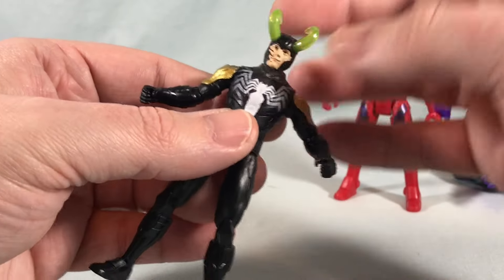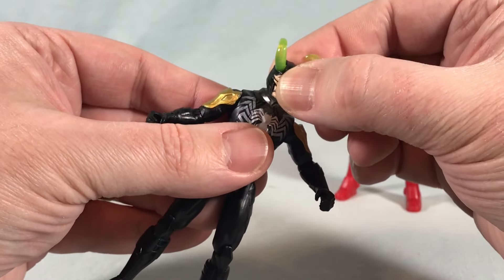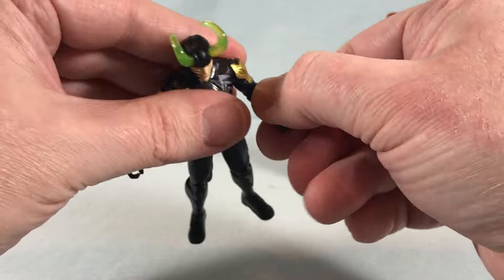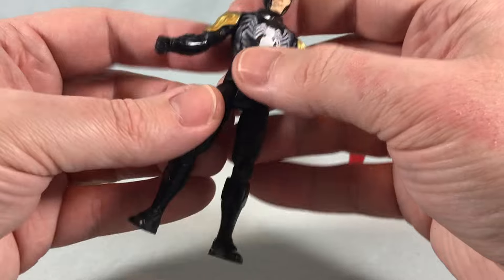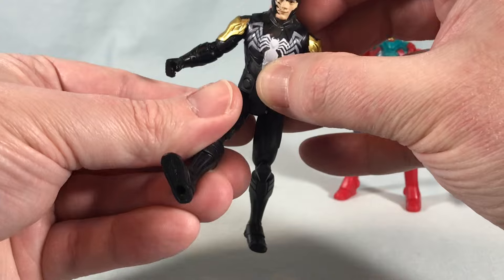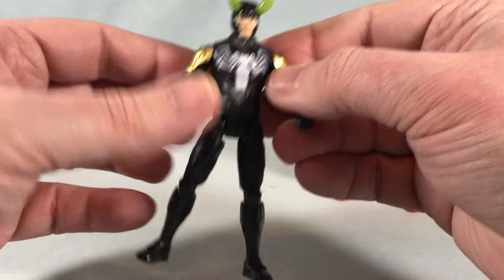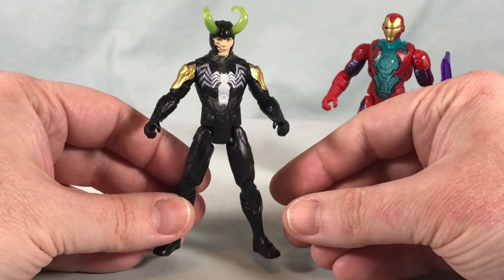Overall the figure looks decent. The usual articulation: a ball joint for the head with side-to-side movement and a tiny bit of front and back. There's a tight ratchet at the shoulder as well as a rotation, a hinge and rotation at the elbow, and the forearm and hand are one solid piece so nothing at the wrist. You can kick out to the side, can't really go back because of butt flaps, but you can kick forward. There's also a hinge and rotation at the knee — pretty standard articulation for Epic World of Action.